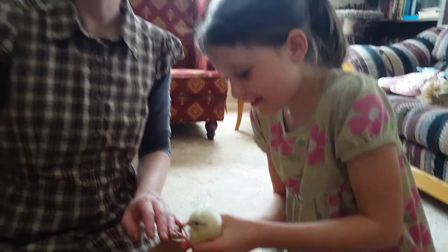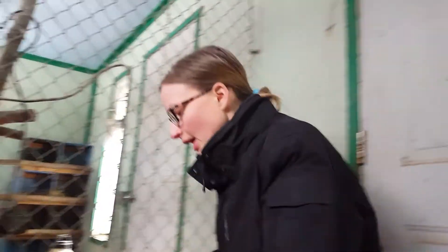We'll just keep on going and have them done, then I'll show you when we put them in the brooder. We're in the chicken, duck, guinea, goose house. It's cold outside, it's March and we are still in winter. This is the brooder right here.